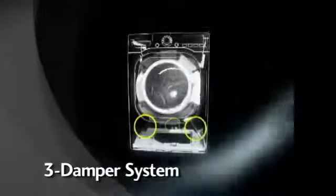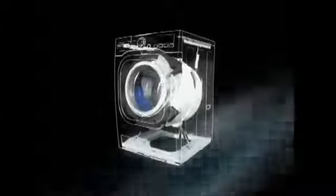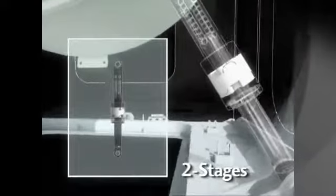Third, the three-damper system works to reduce side-to-side, up-and-down, and front-to-back vibration. The dampers have been updated to two-stage dampers, which prevent both high and low-level vibration from being transmitted to the floor.